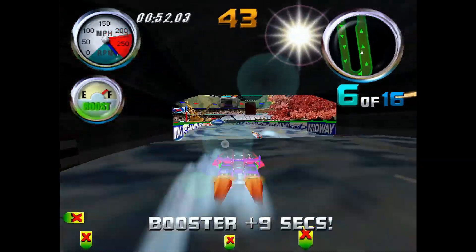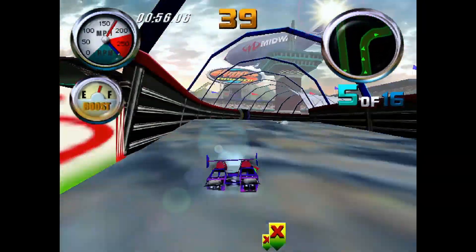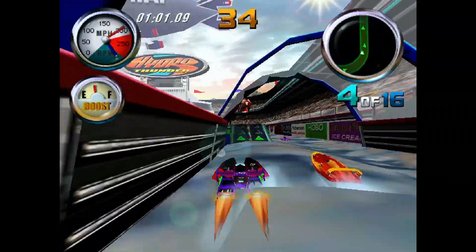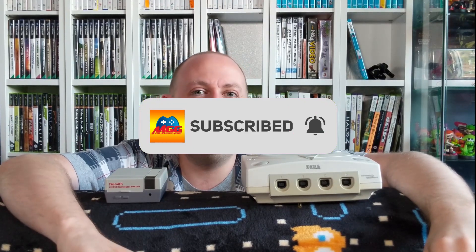That doesn't take away from the fact that the Pi 4's Dreamcast emulation is very impressive. Just make sure you own the games. If you enjoyed the video, please like, dislike, or leave a comment — are you going for the original hardware solution or tinkering with a Raspberry Pi 4? And there's always that subscribe button if you want to hear more. Thanks for watching, and I'll catch you all next time.